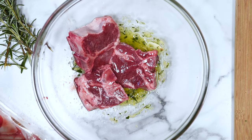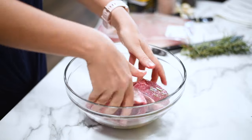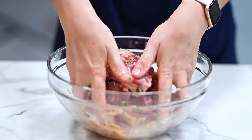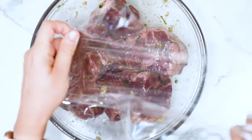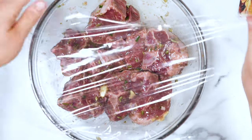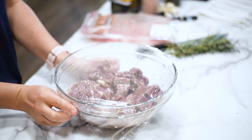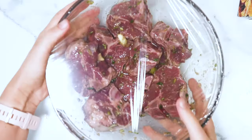Add your lamb chops into the bowl and mix everything with your hands — you can also use tongs. Make sure to coat all the meat in this marinade. Cover with plastic and refrigerate for 30 minutes, that's all it needs. The reason we don't add salt now is because it will start cooking the lamb, and we don't want that. You can refrigerate up to 24 hours because there is no salt.